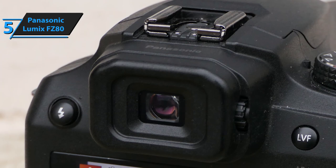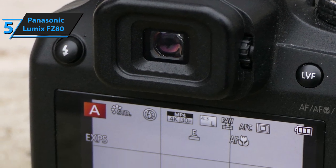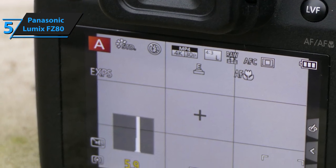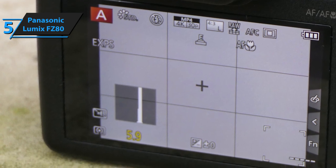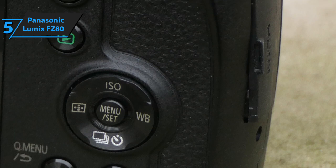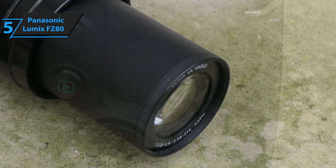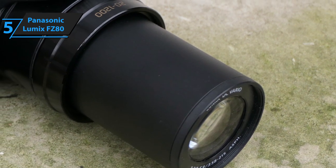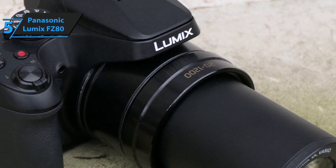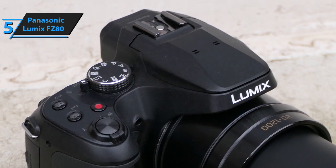This camera also rocks a high-resolution viewfinder that can recognize up to 1,170K dots in an instant. Furthermore, there's a very intuitive and user-friendly LCD display that packs simple buttons and settings. You'll be able to easily navigate through your photos and videos while making changes at the same time if needed. At the end of the day, there's only so much that a budget bridge camera can do. However, the Lumix FZ80 proved that an entry-level cam can actually be of much use and value, and even go toe-to-toe with more expensive models.